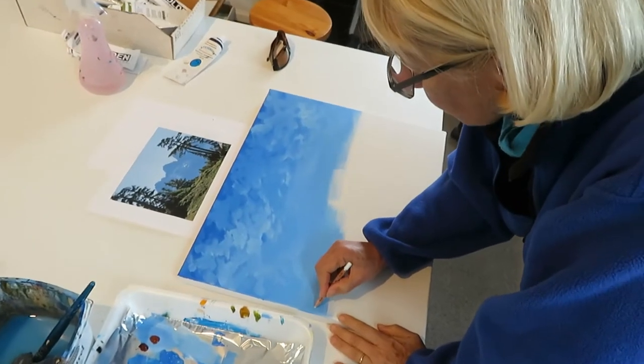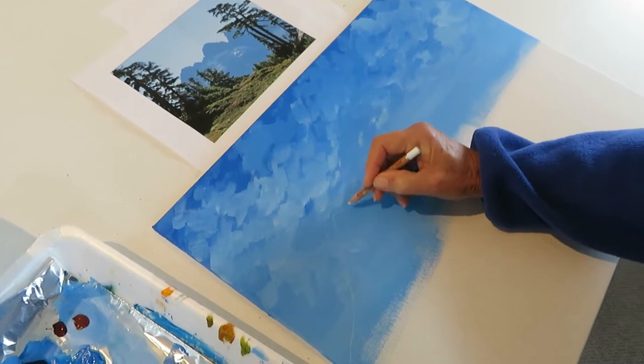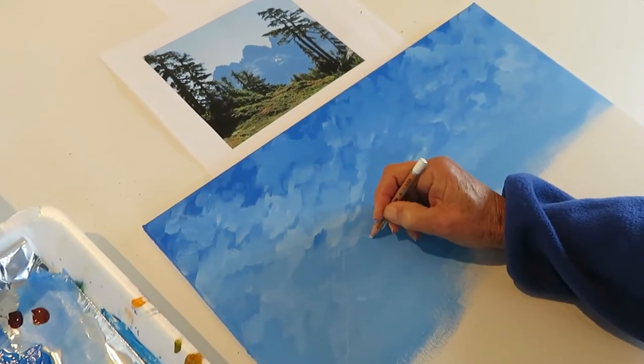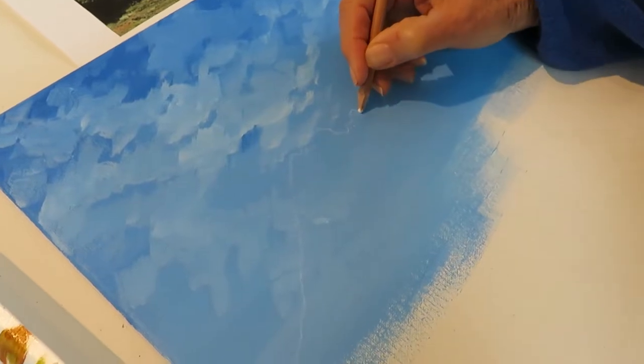The next thing I'm going to do is draw an outline of the mountains onto the blue here, just so that I have a vague idea of where we're going to paint. Just going in and getting an outline that we can use.